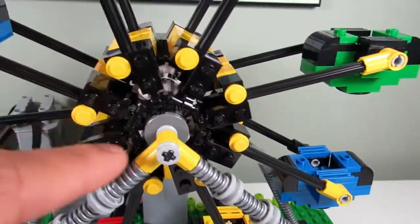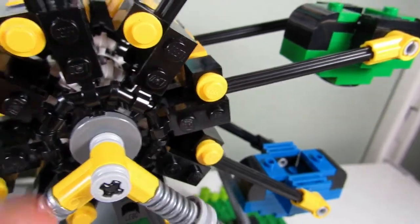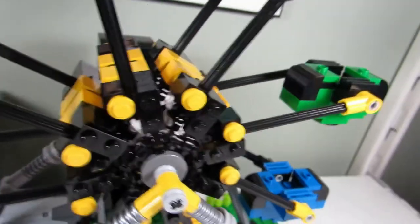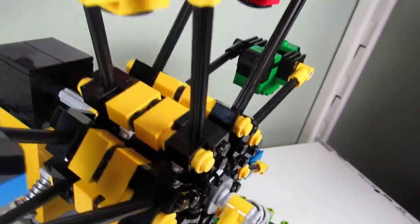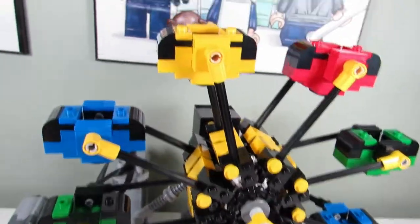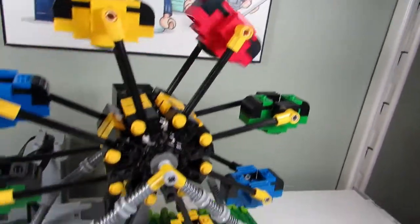The actual ferris wheel itself — I used one of these circular pieces all the way around the plate with a claw on it to attach it, and then we got some 1x2 bricks there. It's basically eight all the way around, and then we just have these carts here that go around like so.